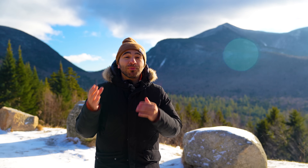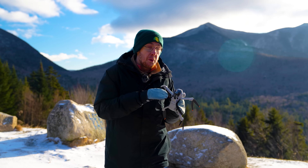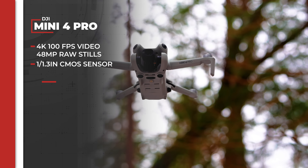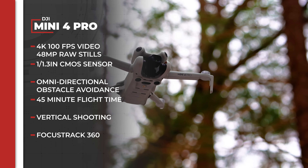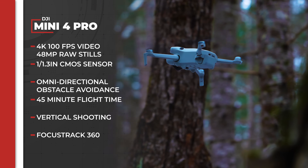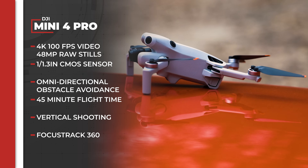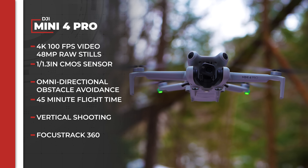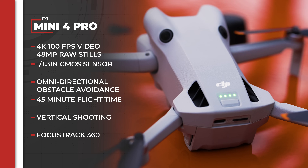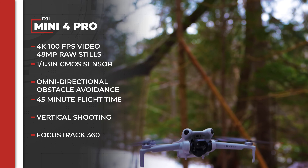First, let's cover some of the highlights of both drones. The last time we compared drones, Matt had the Inspire 3 and I had the Mini 3 Pro, and with the upgrades on the Mini 4 Pro, I'm feeling even more confident. The Mini 4 Pro shoots up to 4K 100fps video and 48 megapixel raw stills thanks to its 1/1.3-inch CMOS sensor. It has omnidirectional obstacle avoidance — the first Mini Series drone with sideways obstacle avoidance. It weighs 8.8 ounces with up to 45 minutes of flight time, has true vertical shooting, Focus Track 360, and a maximum wind resistance of 23.9 mph.